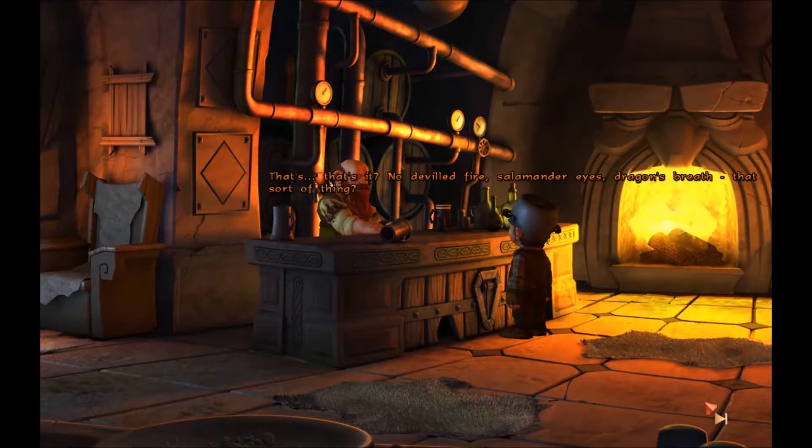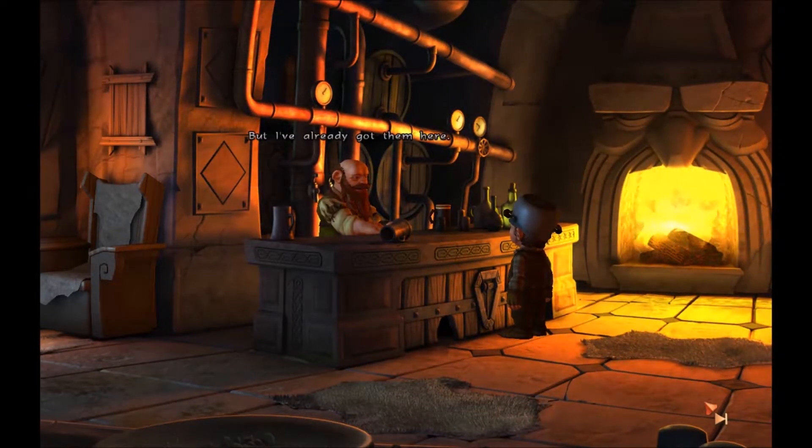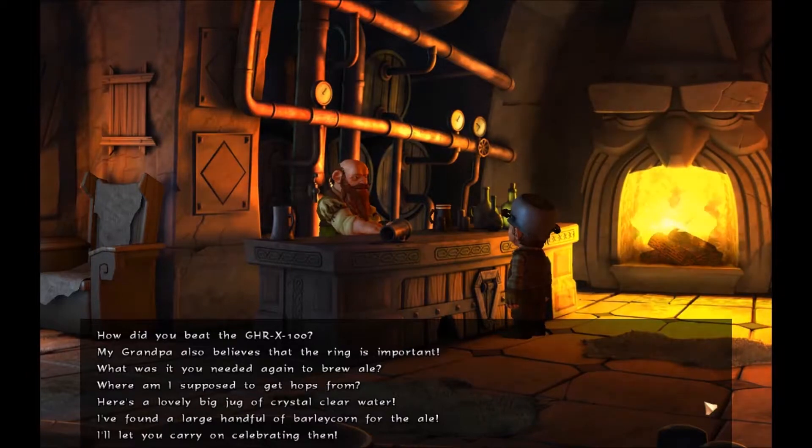That's it? No deviled fire, salamander eyes, or dragon's breath, that sort of thing? Nope — water, hops, and malt. Then there's just a few secret ingredients, naturally synthesized aromatic substances, and a couple of E numbers. But I've already got them here. Okay, water, hops, and barley — I'll get them. What was that last reference? E numbers? That's all the stuff in food, I think. It's just for aroma and stuff like that.